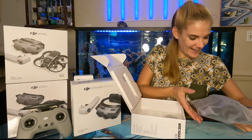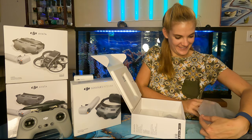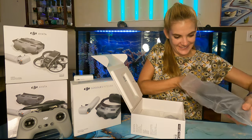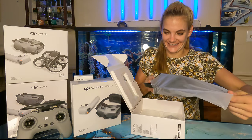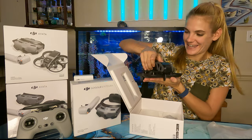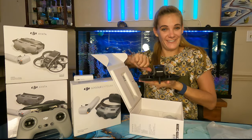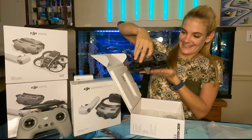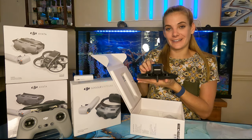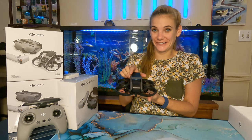Alright, let's pull it out. I'm so excited! Wow, it's pretty heavy — compared to the Mini 3 Pro it's a lot heavier. Pretty cool though.